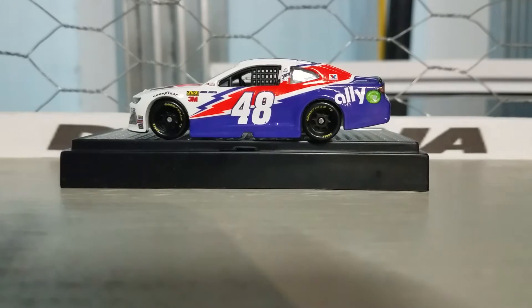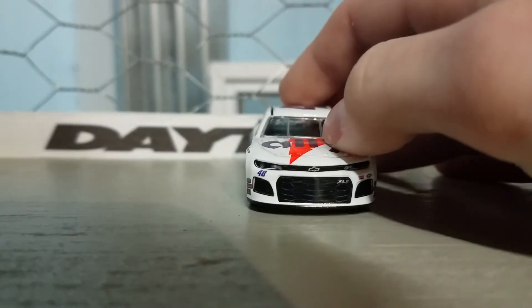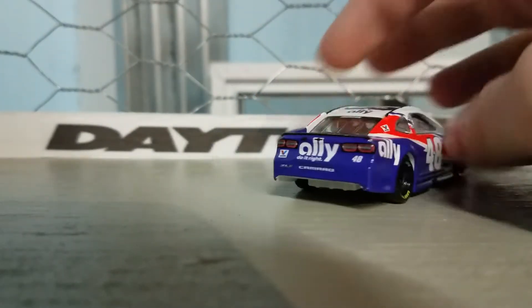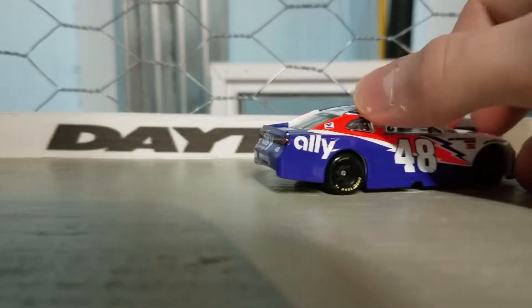Okay, so here's the car out of the box. Let's get it off the stand. The purple on this side looks darker than the purple on this side — don't know why.